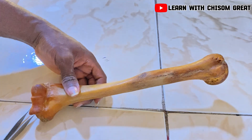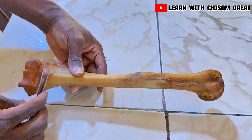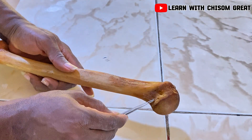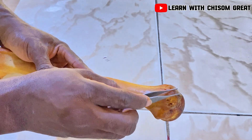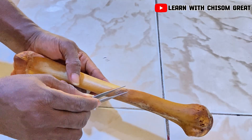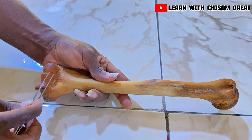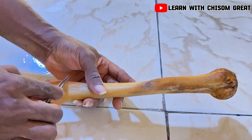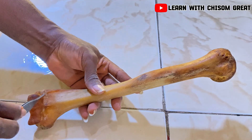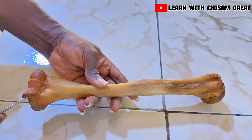Let me do a recap. The humerus is divided into three parts: the proximal part, the body or shaft, and the distal part. In the proximal part: the head, anatomical neck, surgical neck, greater tuberosity, lesser tuberosity, and the intertubercular sulcus. In the body: the deltoid tuberosity and the radial groove. In the distal part: the lateral supracondylar ridge, medial supracondylar ridge, medial epicondyle, lateral epicondyle, capitulum, radial fossa, trochlea, coronoid fossa, and the ulnar groove.